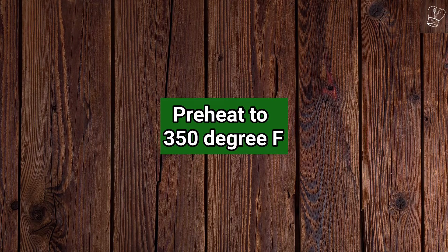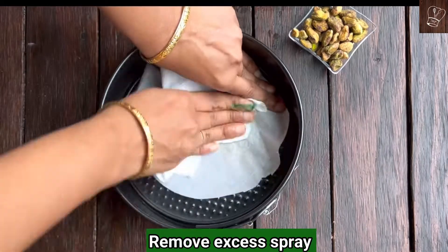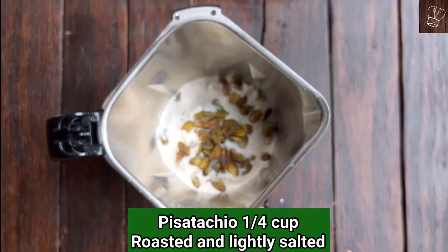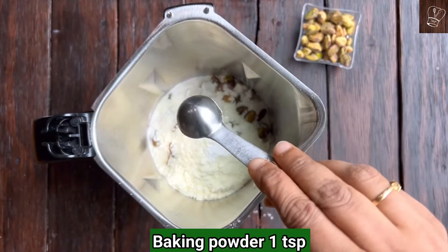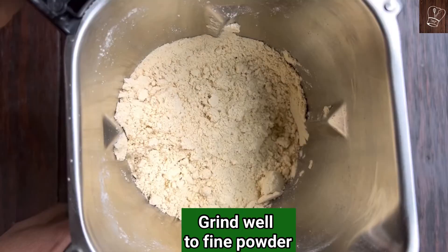Preheat the oven to 350 degrees Fahrenheit. Line a 7-inch cake pan with parchment paper and butter spray. Remove the excess spray and keep aside. Add 1 cup of all-purpose flour, quarter cup of roasted lightly salted pistachio, 3 tablespoons of milk powder, 1 teaspoon of baking powder, and quarter teaspoon of baking soda to your mixy jar. Grind well till everything blends into a fine powder. Keep aside.